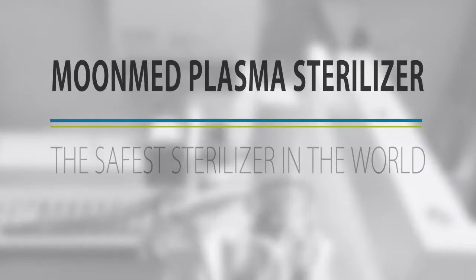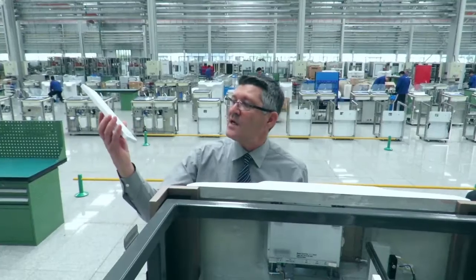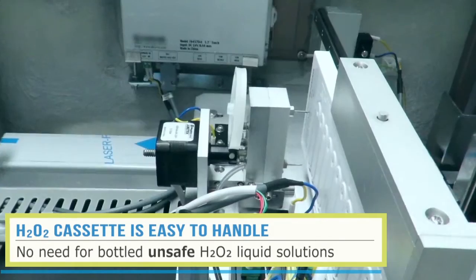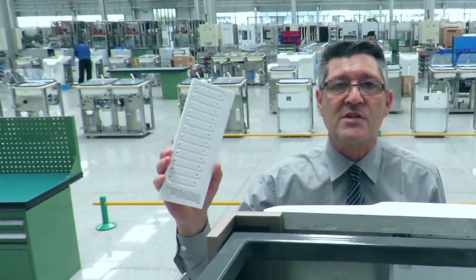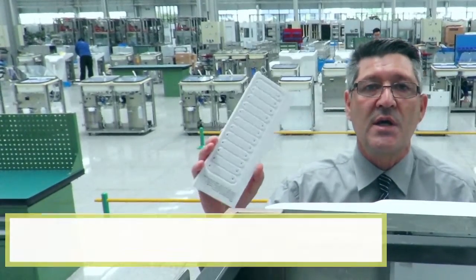The MoonMed Plasma Sterilizer is the safest sterilizer in the world today. This is a cassette which is used in the machine — it's hydrogen peroxide. I'm going to show you now how the machine works in the safest possible way, and why this machine is the safest machine in the world today.